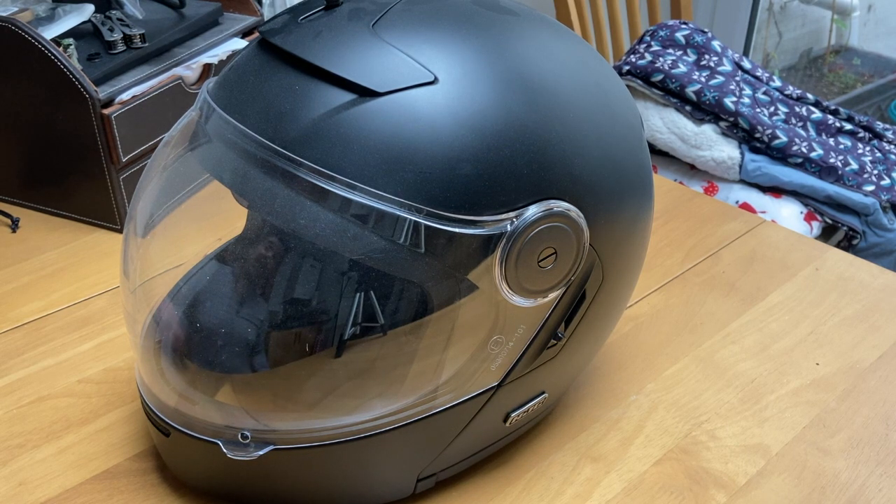I think it looks great. Fits to my aesthetic — as much as we're all vain bikers, it's nice to have something pretty. It does what it says on the tin. I very much recommend them.